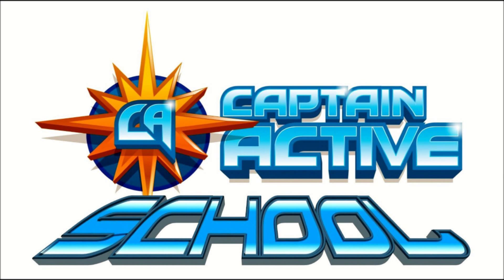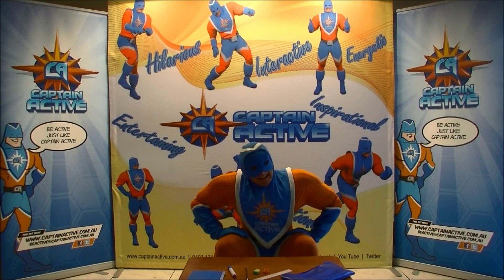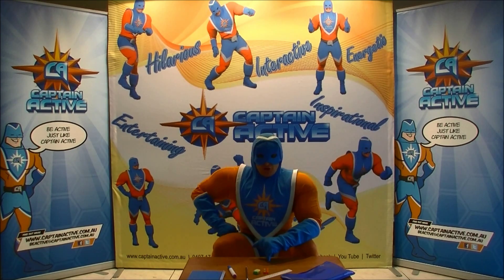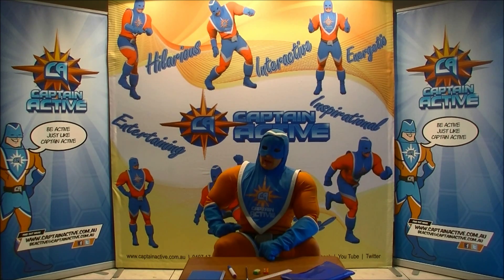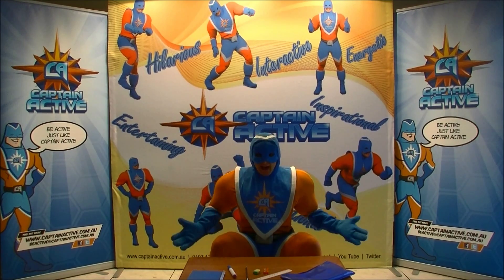He's dressed in orange, blue and white, and his clothes are mighty tight. He's Captain Active! Hey guys, it's Captain Active here at Captain Active School. I'm going to show you today how we can have some clever, clever balancing fun doing desktop towers.